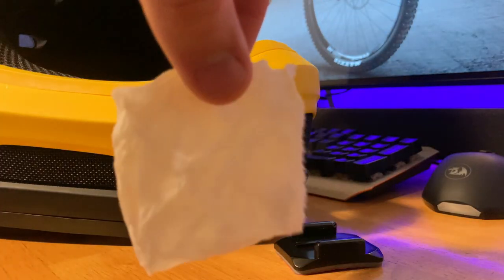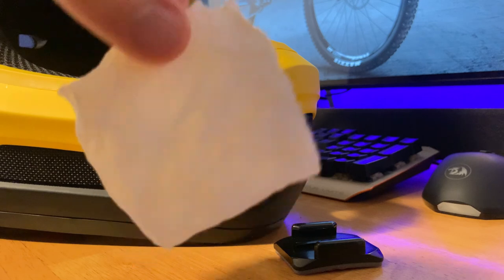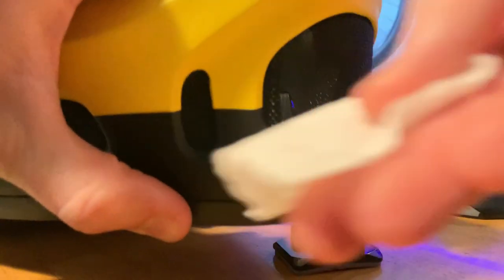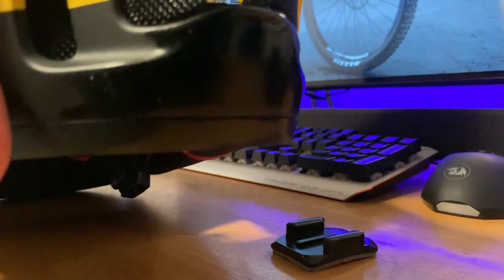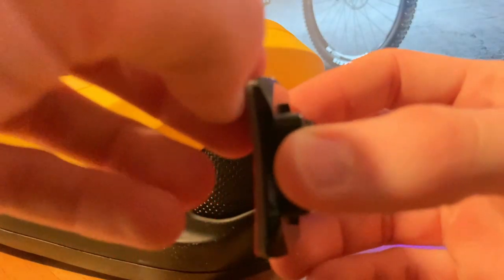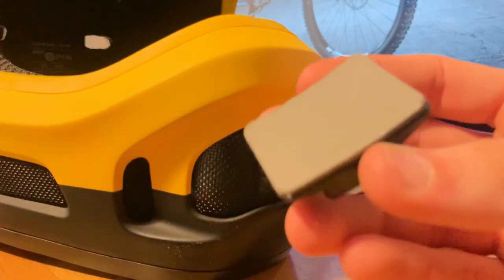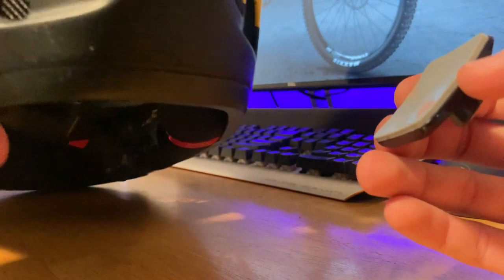We're going to grab a little alcohol wipe — or rubbing alcohol and a piece of paper or towel — and wipe off the chin of the helmet. This way we're clean and removing any oils from the helmet where we're going to mount it. This really helps the adhesive stick. Then we let that dry until it's matte again. Sometimes you have to really fuss with them.